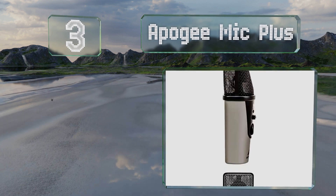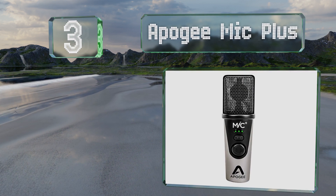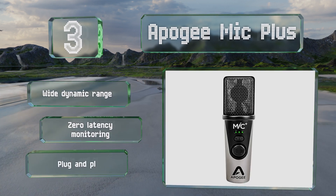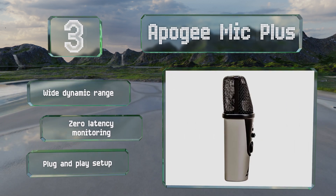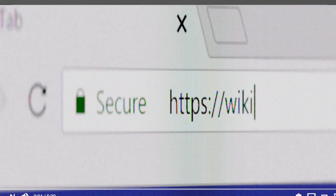Nearing the top of our list at number three, the Apogee Mic Plus can be connected to just about any device, thanks to the inclusion of Lightning, USB-C, and USB-A cables. It's got a digital encoder knob for gain adjustments and is equipped with a professional-quality cardioid condenser. It features a wide dynamic range, zero-latency monitoring, and a plug-and-play setup.